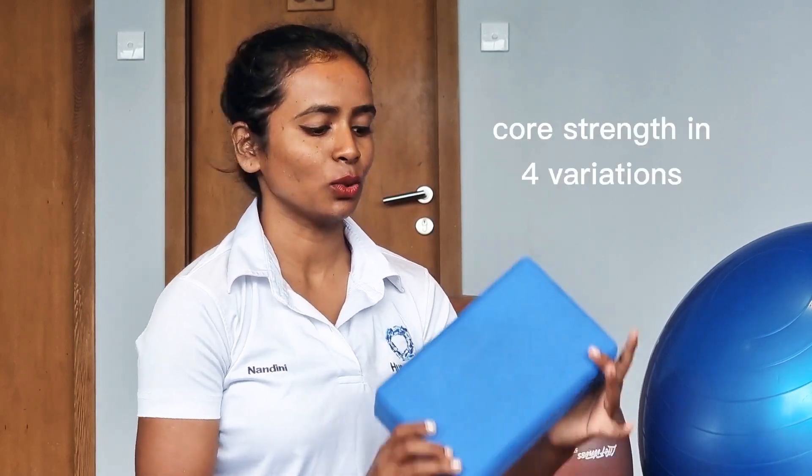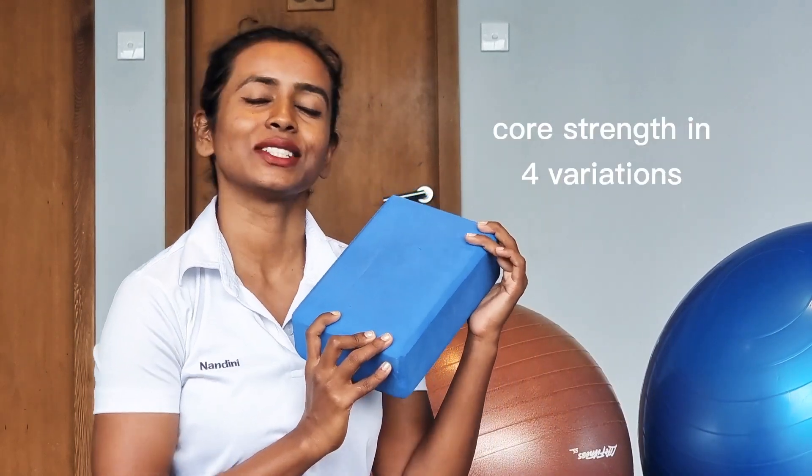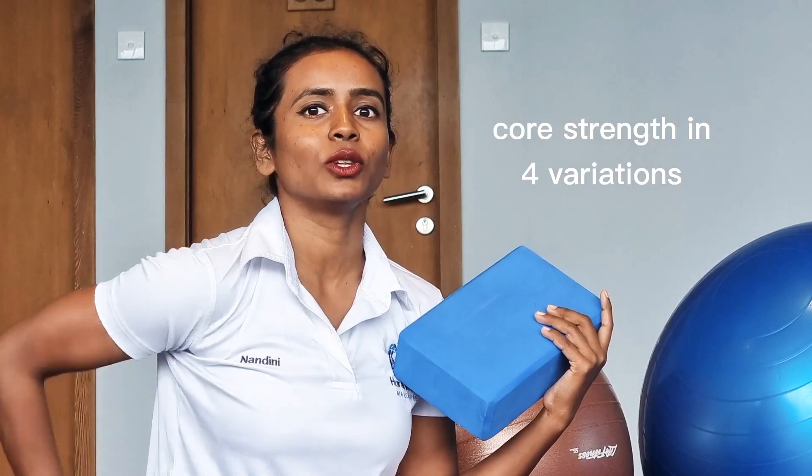Hello my dear friends, welcome back to my YouTube channel. Today I am going to show you some core workout by using Yoga Balls. It is very good for your legs also and your lower back also. Let's get started. From the beginners to the advanced, you can practice. I will show you.